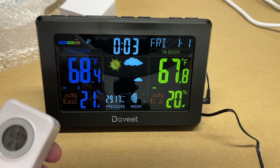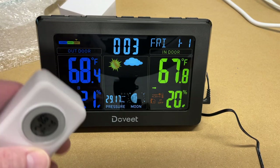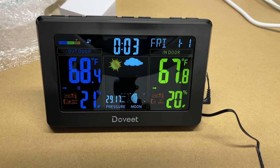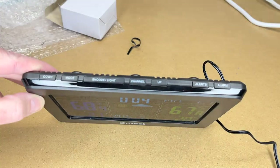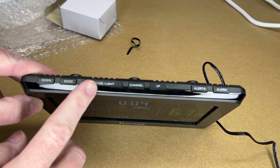There's a little bit of difference between the two thermometers, but that's to be expected. I'm going to put the sensor somewhere warmer so we can watch it heat up — I placed it on a furnace vent. Now let's look at the buttons: down, mode, snooze/light, channel, up, alerts, and alarm.